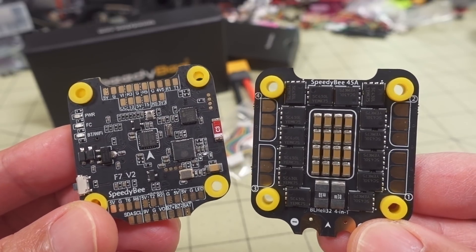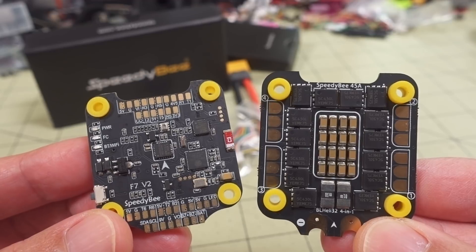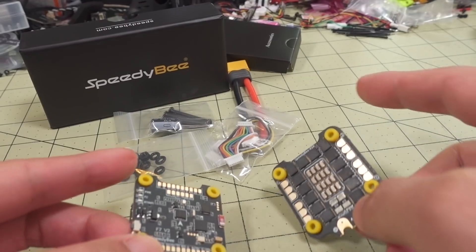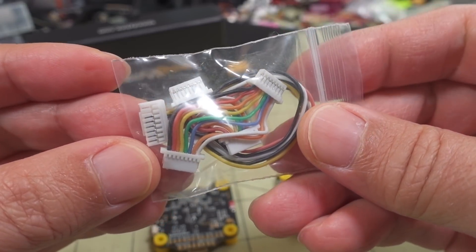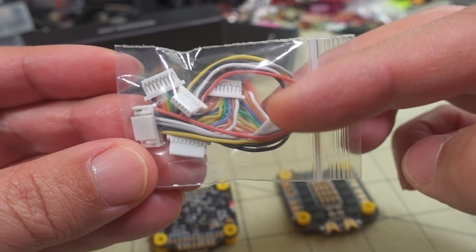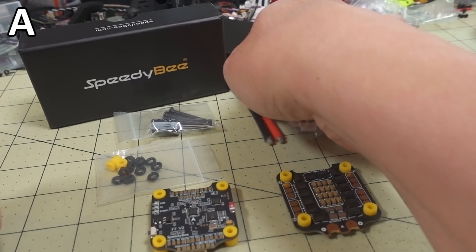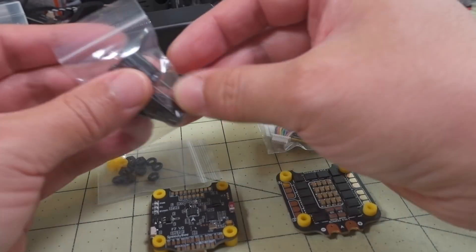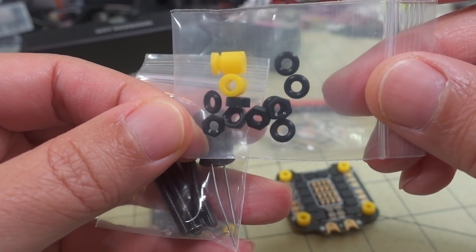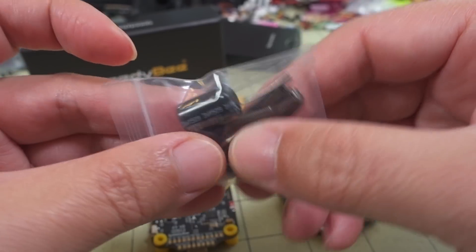All right, so we're checking out the new Speedy Bee F7 V2 flight stack. The flight stack does come with the 401 ESC plus the flight controller — you can also buy these components separately. In the box you get the two components, the ESC and flight controller, your wiring looms and cables — one for the 401 ESC to the flight controller and a couple for the DJI setup. There's a DJI plug on this one, you get an XT60 for your battery connection. These are both 30x30 boards, so that makes sense. You also get extra rubber grommets and washers, some M3 screw nuts, long M3 screws for mounting to your frame, and a capacitor.